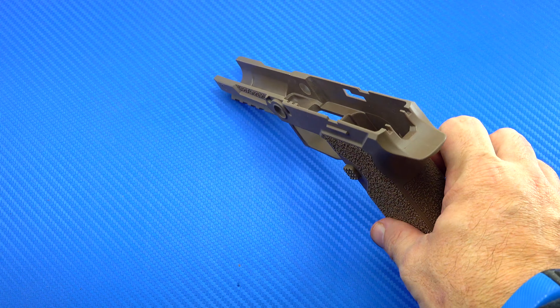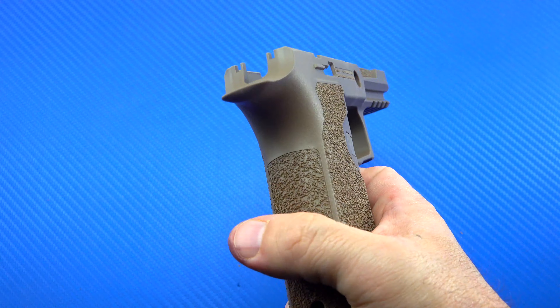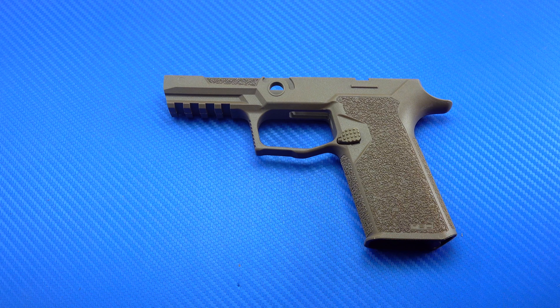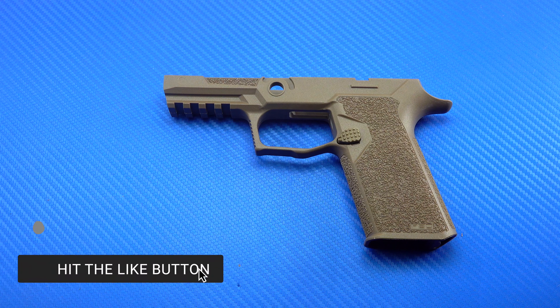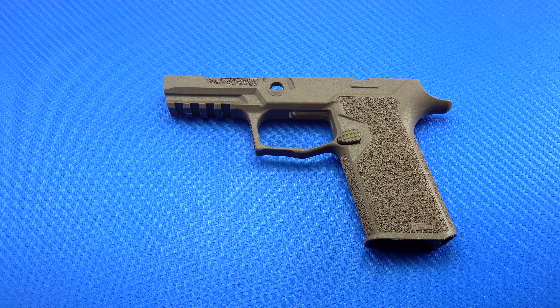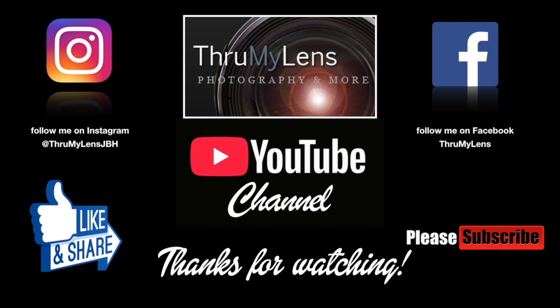Well, there you have it — that is my unboxing for this Polymer80 P320 Compact grip module. I'm going to do some more testing with this and report back in a full review, but so far my initial expectations are well exceeded, particularly for the price. To get something even close to this, I would have had to have paid three times what I paid Brownells for this. I hope you've enjoyed this video — please like and subscribe and give me a thumbs up if you enjoyed this video. Take care, God bless, we'll see you in the next one. Follow me on Instagram and Facebook and check out Through My Lens at www.ThroughMyLens.org.